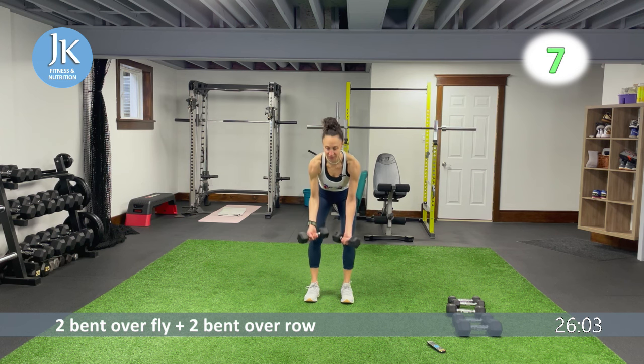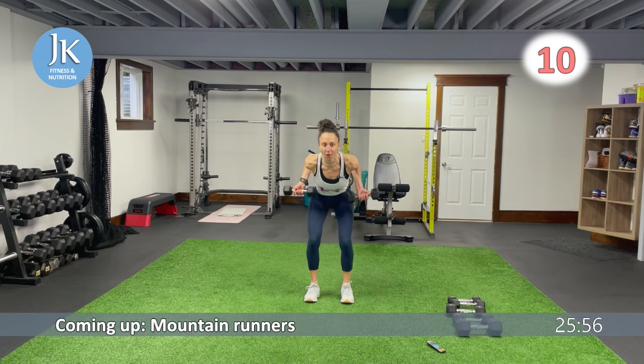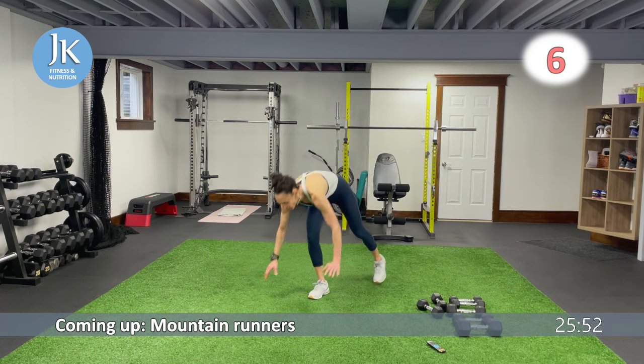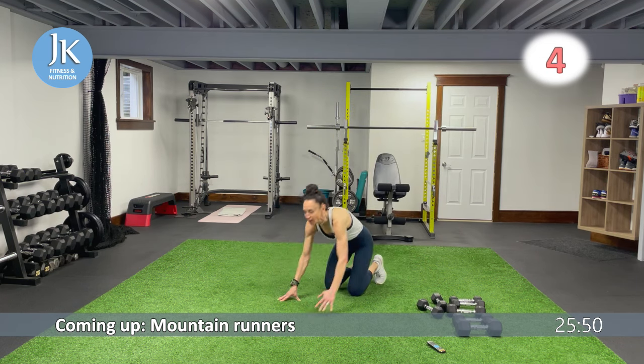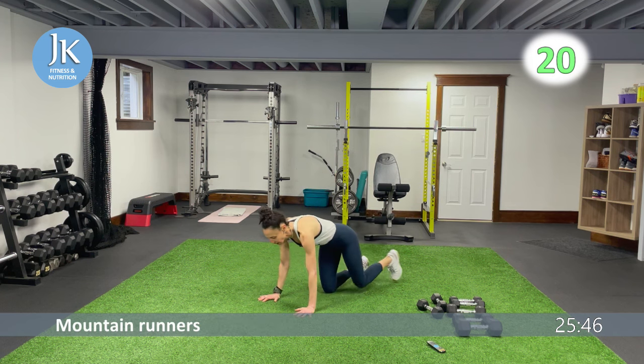Mountain runners to follow, then we'll do our two leg exercises. Staying down low, really isolate that back. Mountain runners followed by our pop squats — remember, driving under your chest straight for four, then across for four.